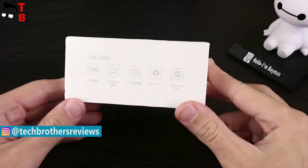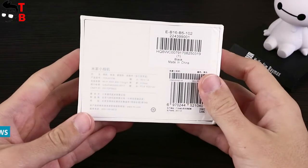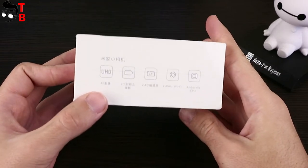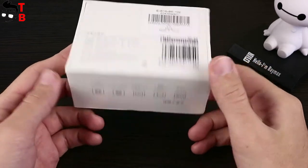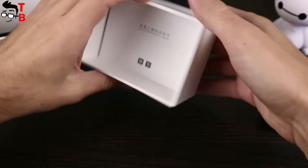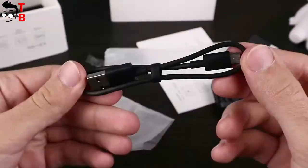The new action camera comes in a small white box. On the front panel we can see a picture of the camera. On the side you can see a small list of specifications, but it is in Chinese. On both sides there are images with camera features — we will talk about specifications a little later. Inside the box is the camera itself, and other things underneath it, such as a Chinese user manual, USB charging cable, and battery.